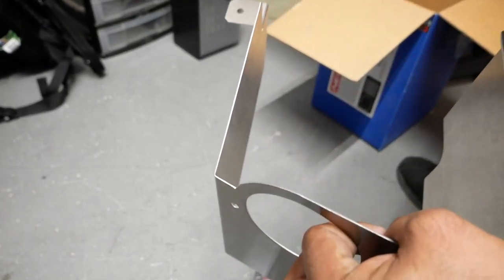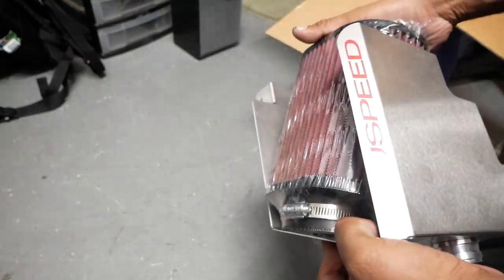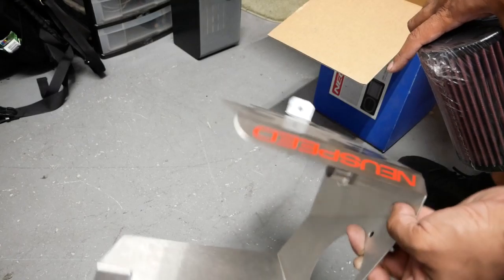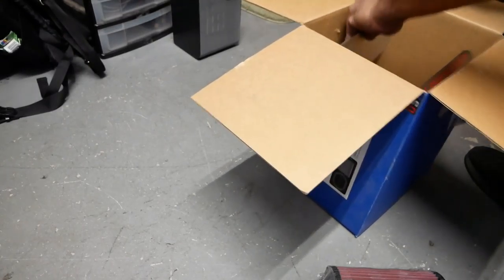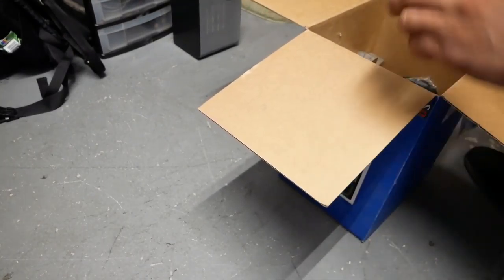Pretty much everything from your airbox goes inside here — this is your intake right here, just like that, fully mounted. These use all the factory mounts. In the box you're also going to get your CARB legal exempt sticker and all the instructions needed.